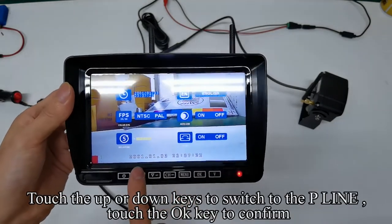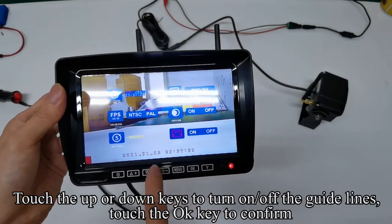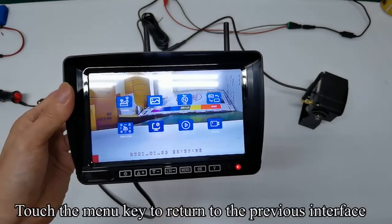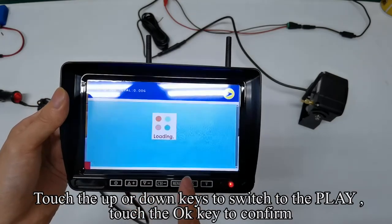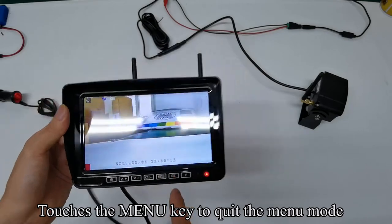Touch the up or down keys to switch to the P line and confirm. Touch the up or down keys to turn on or off the guidelines and confirm. Touch the menu key to return to the previous interface. Touch the up or down keys to switch to the play and confirm. When there is no SD card inserted, no information will be displayed here. Touch the menu key to quit the menu mode.